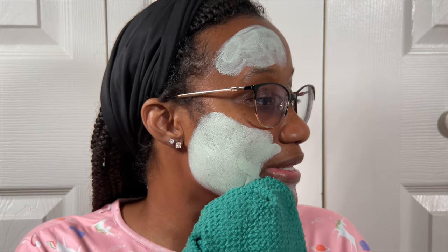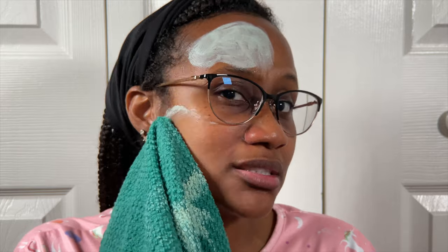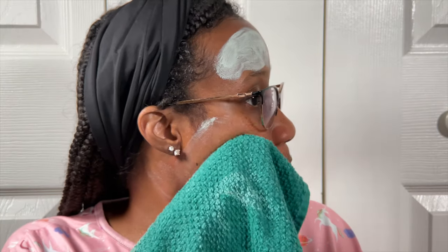Here we go — I'm going to take it off with the washcloth. Oh my — okay, this is not coming off as easily as I thought it would. This washcloth is completely soaked, completely saturated, and even with a saturated washcloth it's spreading to places I didn't even put it. Okay, we're gonna stay calm. It looks like you have to press kind of rough on your skin to get this off, because if you use a gentle hand it's just not budging.